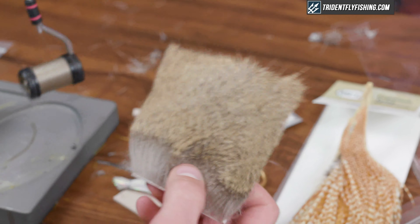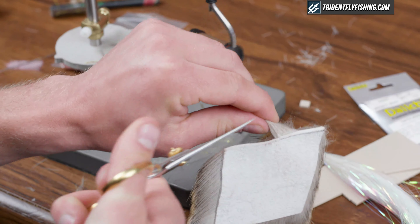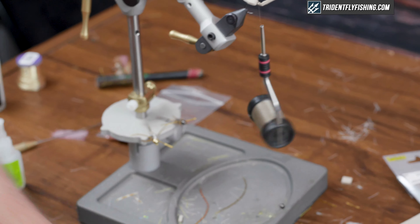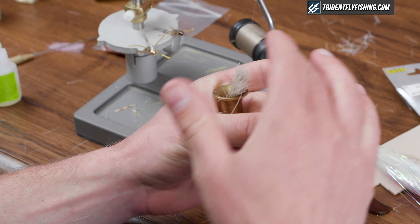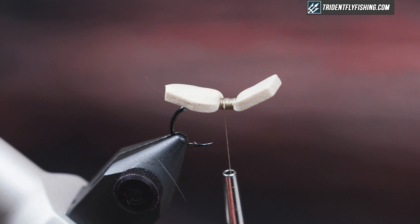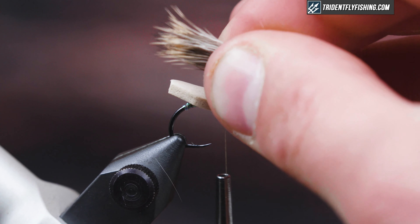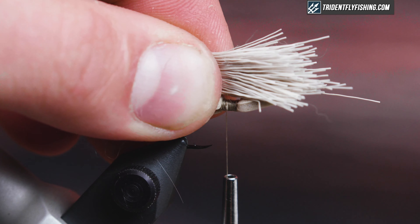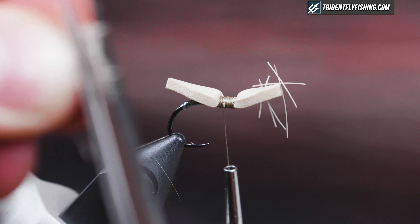The first thing I'm going to tie in is the wing. I have some deer body hair — I'm going to cut more than I need and then pull out the shorter fibers and broken ones. I took about a pencil's diameter worth, combed out the under fur, put it in a hair stacker, and stacked the tips even. I'll measure the wing and cut the butts now so I don't have material flared all over the place.